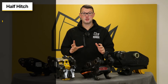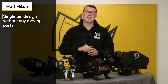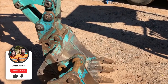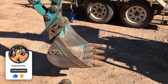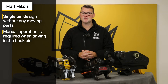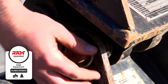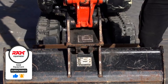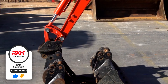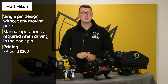Then we move on to the half hitch — a single pin design manufactured without any moving parts. To connect an attachment, the operator manually picks up the front attachment pin at the front hook of the half hitch, curls the bucket in, and then manually inserts the pin through the back to secure it. With no moving parts it is relatively inexpensive to produce, currently coming in around £200 — perfect if you're on a tight budget. Although the initial price is appealing, you are still manually driving in the back pin, which can over time result in damage and wear to the hitch and bucket. The half hitch is becoming less popular with the developments of the spring type and Autolock hitches.